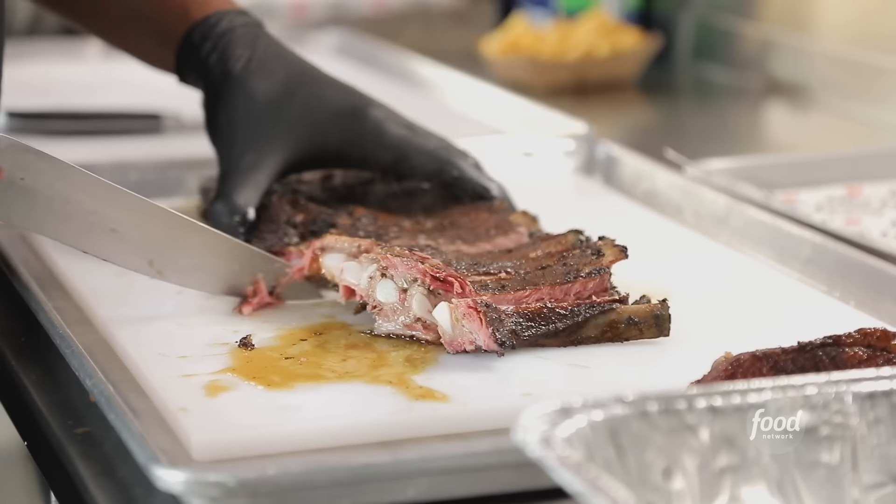Rashad brings something different to the table that a lot of people don't really bring. Big Lee's smoked ribs and a kathy. They're good ribs because they have meat on them. We love the kathy. The brisket with the mac and cheese — you create a little space of heaven.